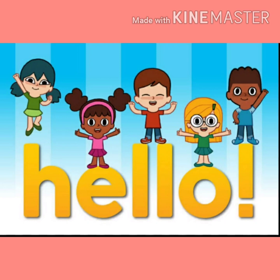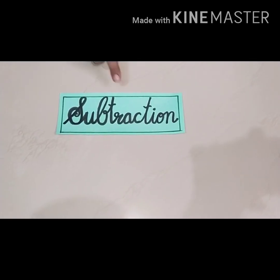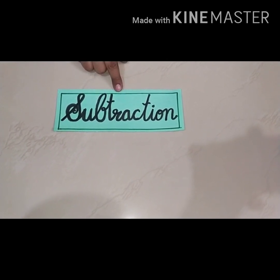Hello my lovely kids. I hope you all are safe at home. This is your maths class. Students, you have already done the subtraction sums of one digit. Today we are going to do the subtraction of two digit numbers.